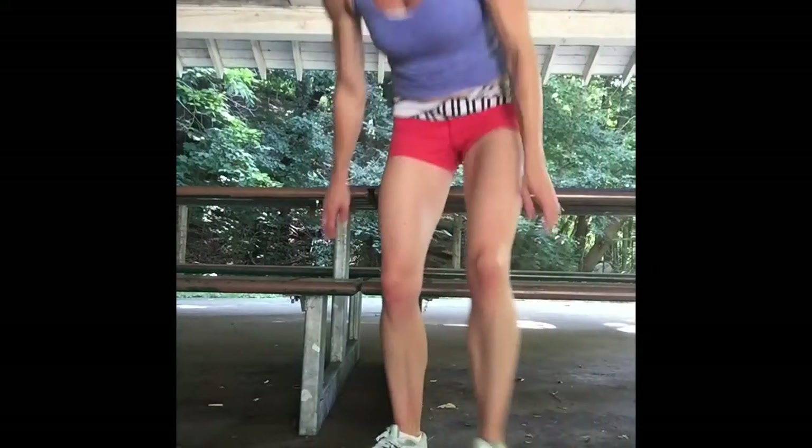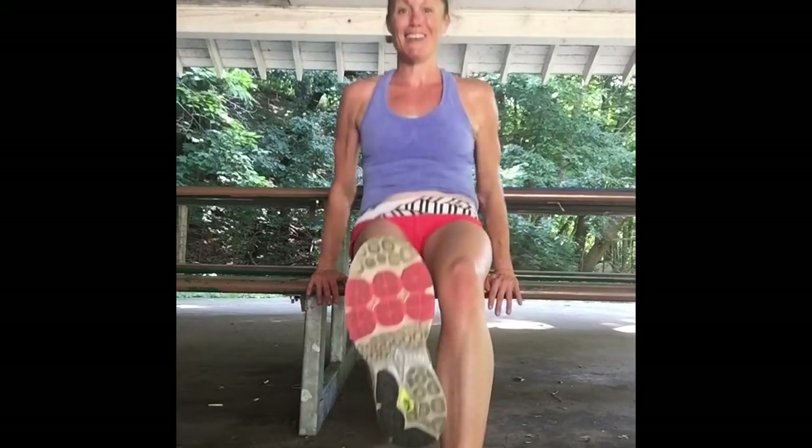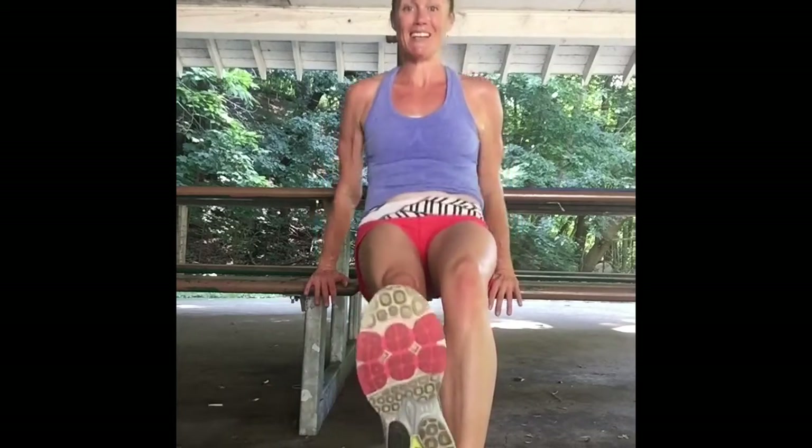Moving the camera down. Back over to the seated part of the bench for tricep dips — one foot raised up, nice and straight, dropping it down. Going ten each side. Four, five, six, seven, eight, nine, that's ten — push it up. Switch foot, drop it down, bring it high: nine, eight, seven, come on push, six, five, four, three, two, and one.